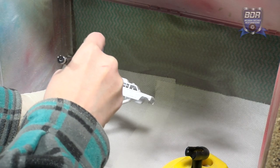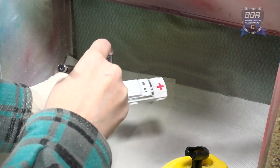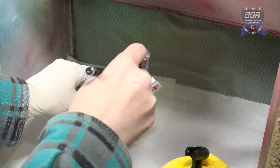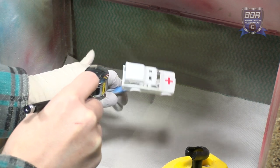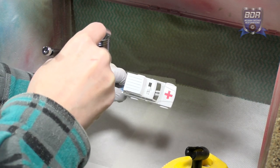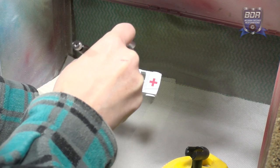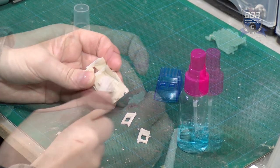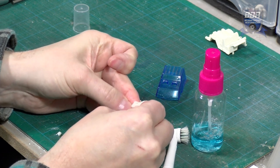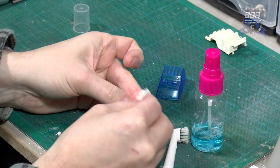Finally, the paint job is sealed with Vallejo Polyurethane Gloss Varnish. The interior and the doors are cleaned with a toothbrush and window cleaning liquid. Some stubborn spots in the doors are removed with a magic eraser. There is some slight yellowing on the plastic parts, but not bad enough that it needs retro-brighting.